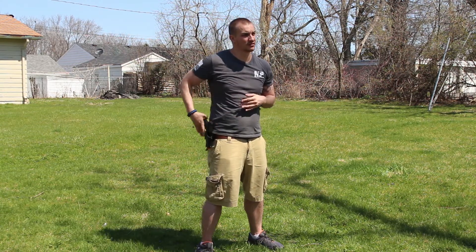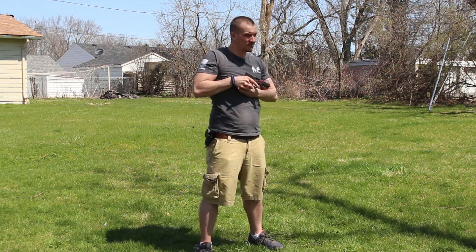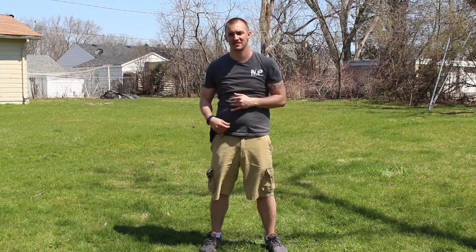This time I'm going to do it at my speed. All right, guys, that's how you draw from a holster. Remember, keep practicing and stay safe.